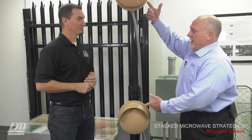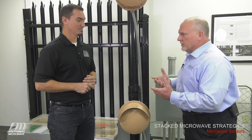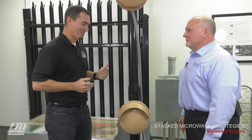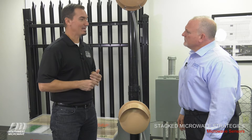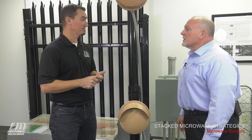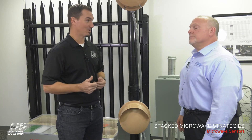Now, if these are both X-bands, what do we have to do to make sure we don't have issues of crosstalk? The carrier frequency is the same between all of our X-band microwaves, and it is the same between all of our K-band microwaves. But we do use offset channels — channel A, B, C, and D in the analog, and channel A, B, C, D, E, and F in the digital microwaves.